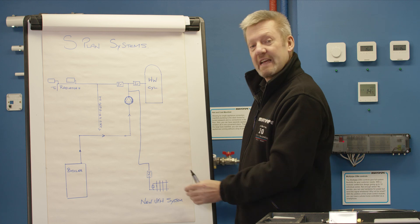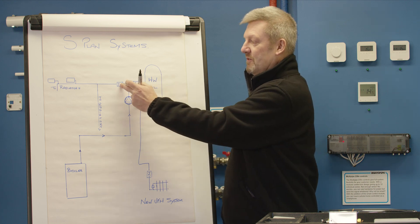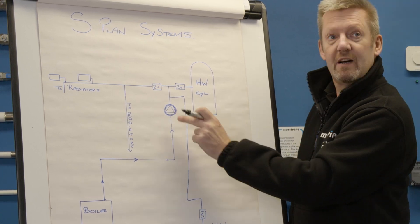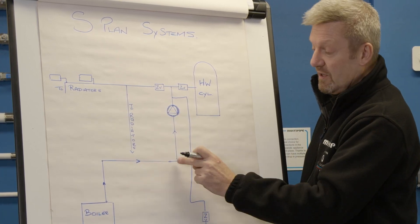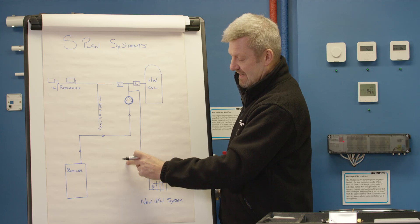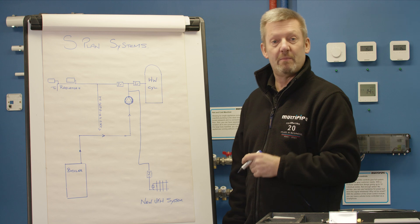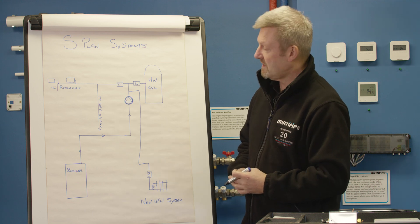This allows you, with the independent zone valve, to run these circuits on their own. As I said, if this pump was located within the boiler, we could have come off that point directly and fed the manifold. So the location of the pump really needs to be established before we start piping our system.